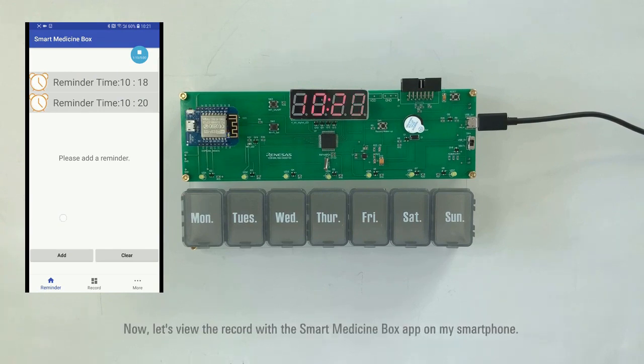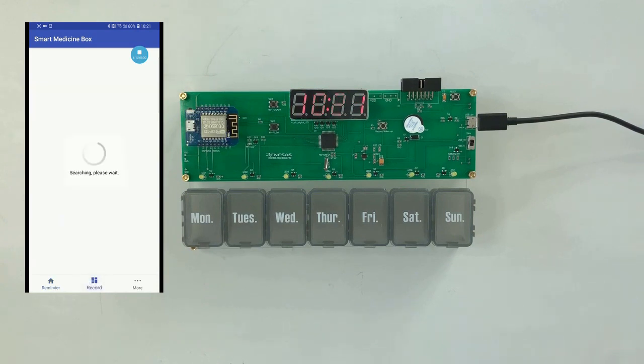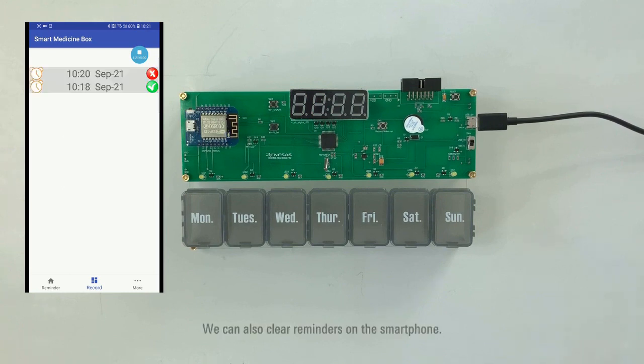Now let's view the record with the Smart Medicine Box app on my smartphone. We can also clear reminders on the smartphone.